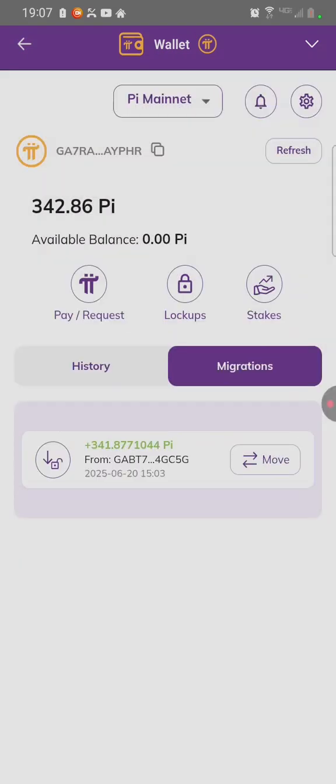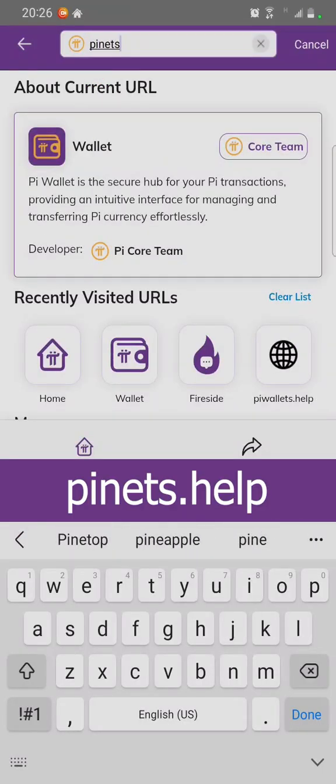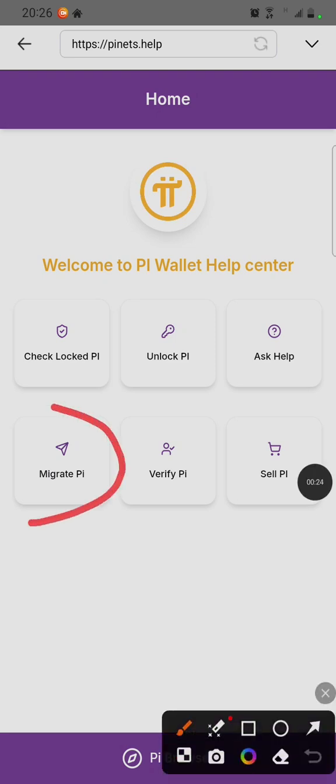We are going to learn how to fix this issue. Click on Wallet on top of the Pi Browser. Type pinnets.help. After reaching the Pi Wallet Help Center, click on Migrate Pi on this icon.